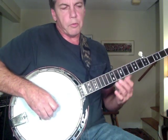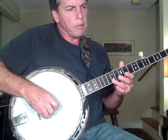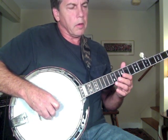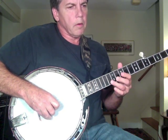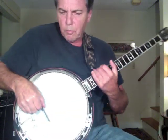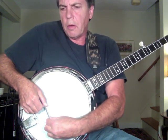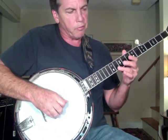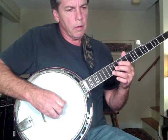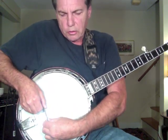Now try the treble side by checking the first string. Again, mute the surrounding strings — just lay your right hand thumb on those strings — and get a first string harmonic, then a fretted note. The fretted note is slightly sharp, so fretted sharp means backwards. You don't want to move the bass side, so grab the bridge as before and just try to pivot the treble side backwards just a little bit, keeping the bass side in place. Mute your strings again, then chimed and fretted on the first string at the 12th fret.